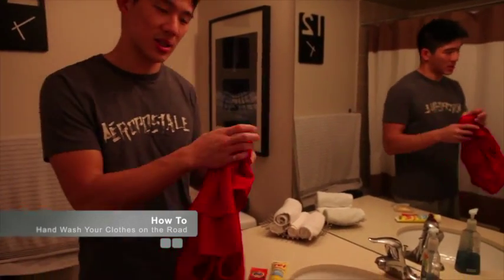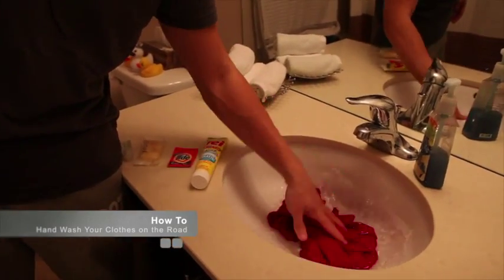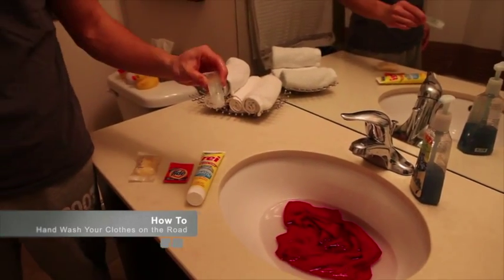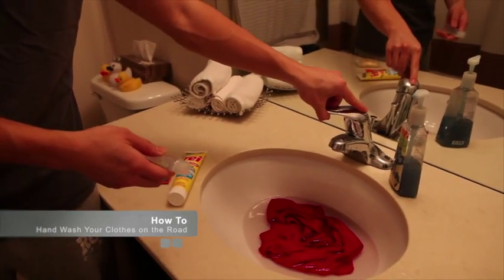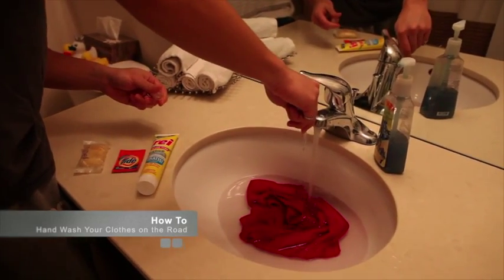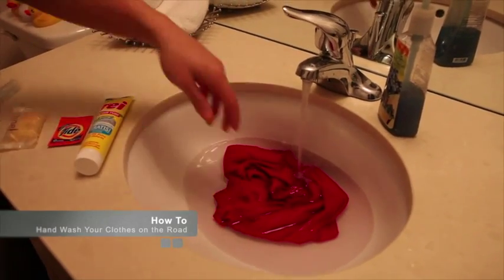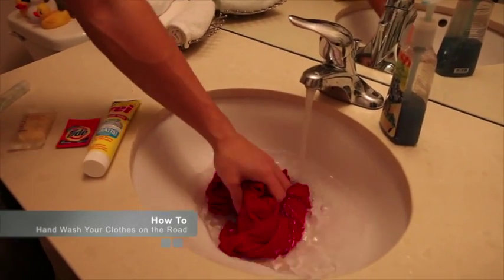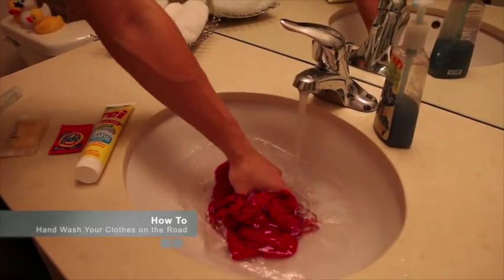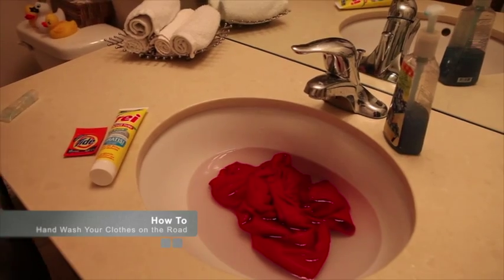After we have water in the sink, we're going to dunk our clothes and get them a little bit wet. Option one: if we're going to use shower gel, we just keep the water running a little bit longer and pour a generous dose of shower gel in there. With the water running and the shower gel getting in there, we mix it up a little and hopefully the water should get pretty soapy.